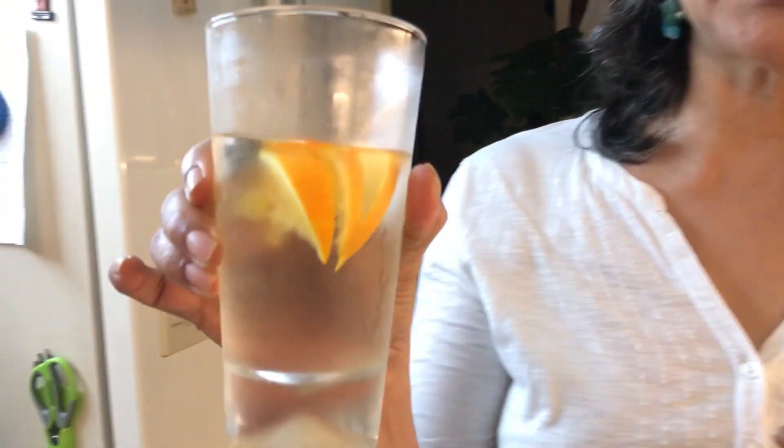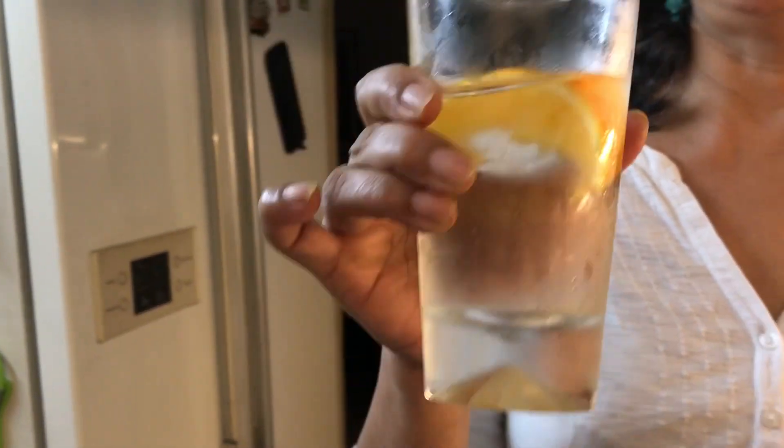This is the best thing in summer — just a few slices of orange in a glass of water and it's yummy. Healthy, no sugar, no added rubbish, so really good.